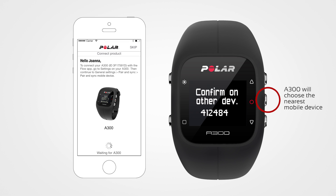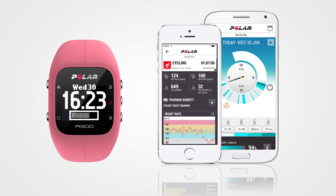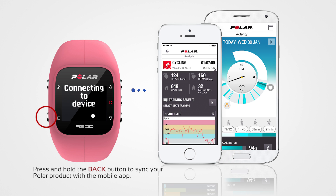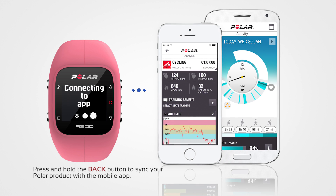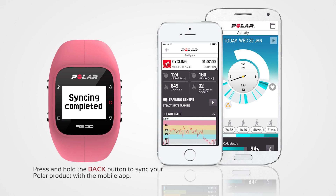Check that Bluetooth is enabled on your phone. Then enter the pin code shown on your A300 into your phone and tap Pair. Once the A300 shows pairing completed, you're all done. You can keep your data up to date wherever you are. Press and hold the Back button to sync your A300 with the Flow app to get a quick overview of your activity and training.